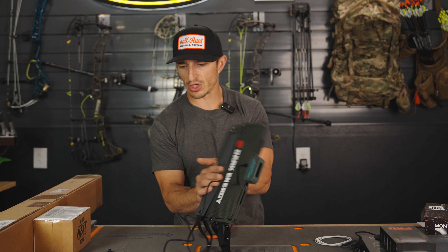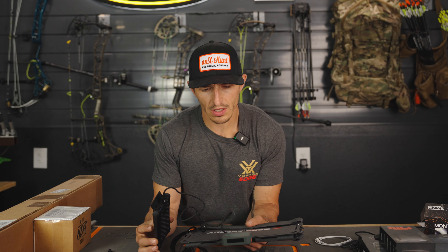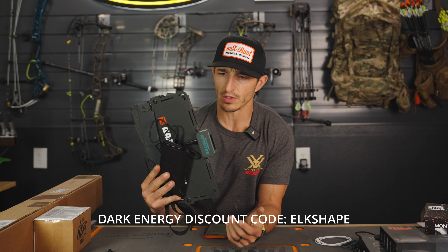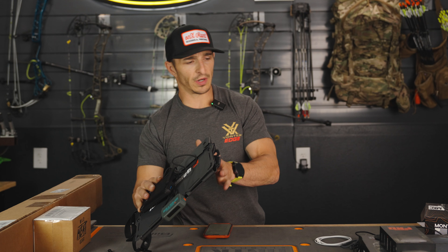This is what I'm going to be running this year — I do two Poseidons. We do have a discount code to save you a little bit of money on this stuff. This is what we use in the backcountry, and it's a pretty cool, slick design.